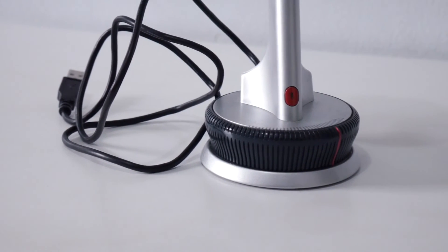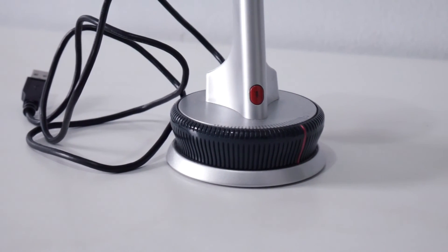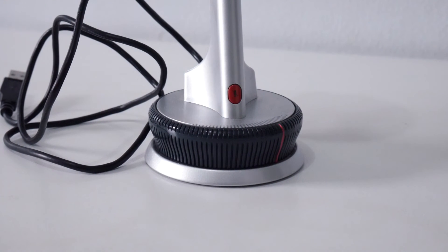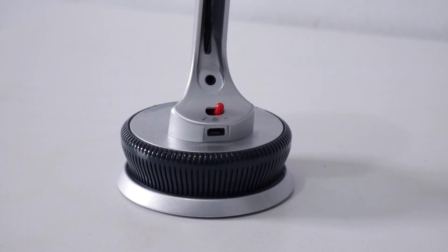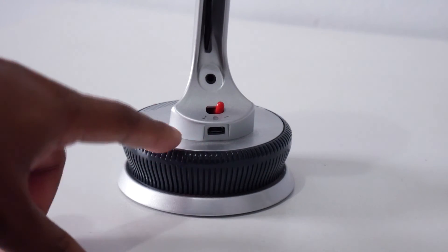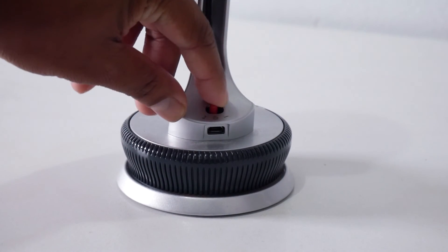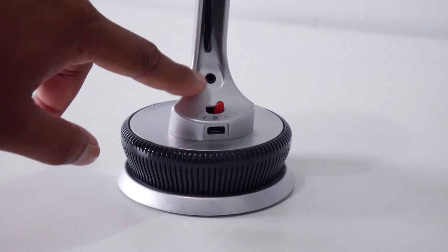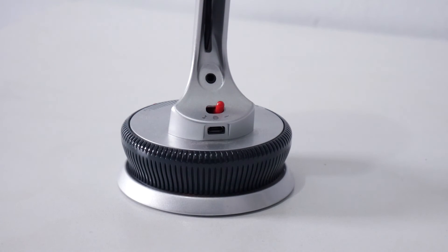There are some cons. I think the FIFINE K669 is lacking two things I'd like to see in their next version. First is a mute button — really important when you're gaming and talking to someone. Second is a detachable USB cable option, so if the cable goes bad you can just buy a replacement. Hopefully they update those in the next version.